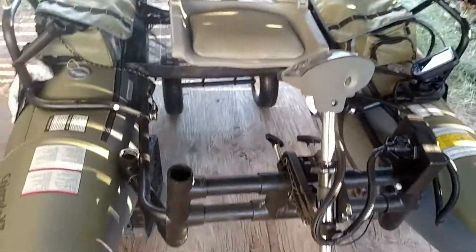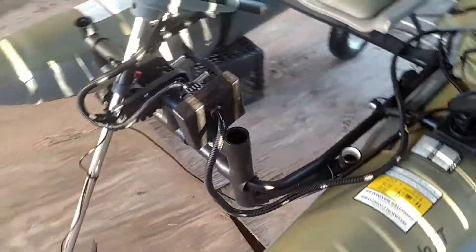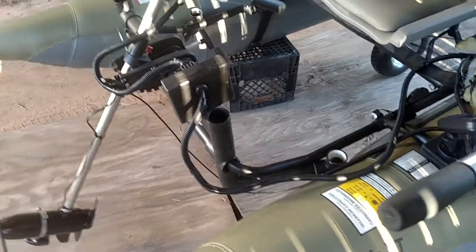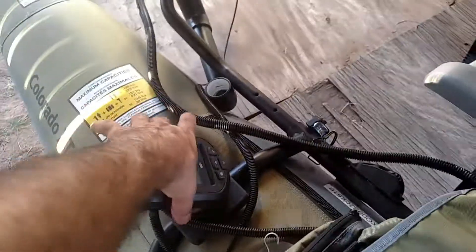Rod holders I had in there — I took those off because they were in the way. I couldn't do any fishing with them. They were right in this area, so I took those out of there. A viewer asked me what I did with my fish finder mount.